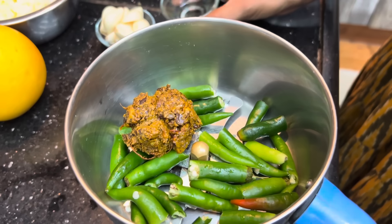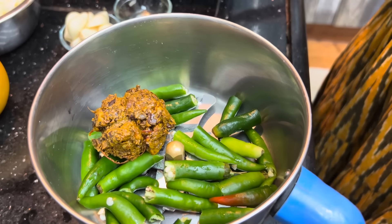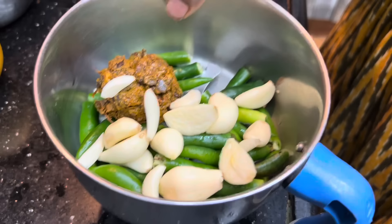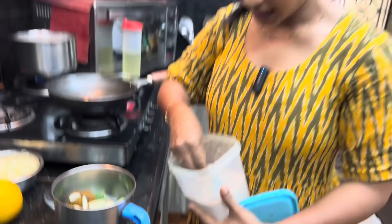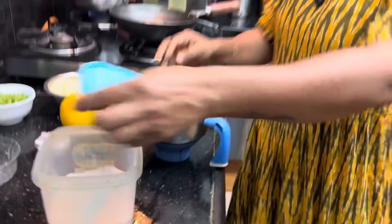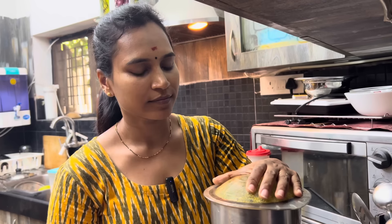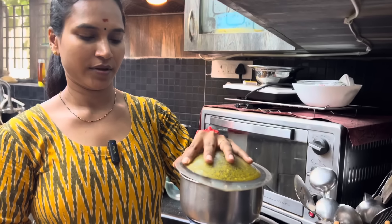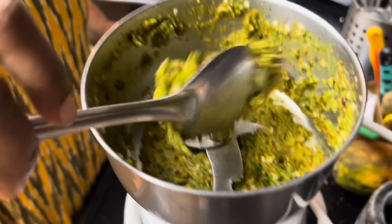We will put it in this place, in a cup. Let's mix it all together.